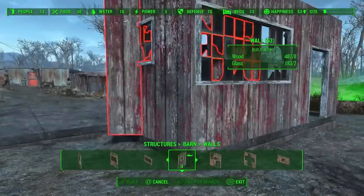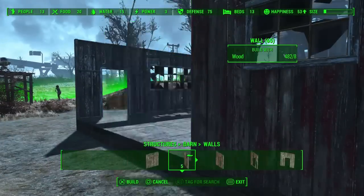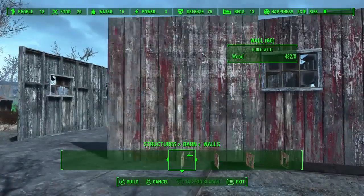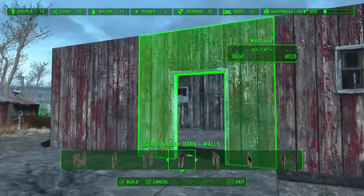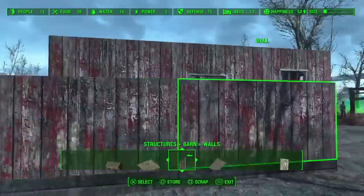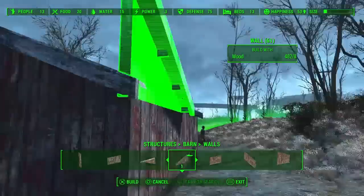And get a couple windows on here. If you want this to turn out exactly like mine, then you can put the windows in the same places that I'm putting them. This side over here is going to be a little lean-to — it's going to be sort of like a side room. So it's lower, and we're going to use the half size walls for this.